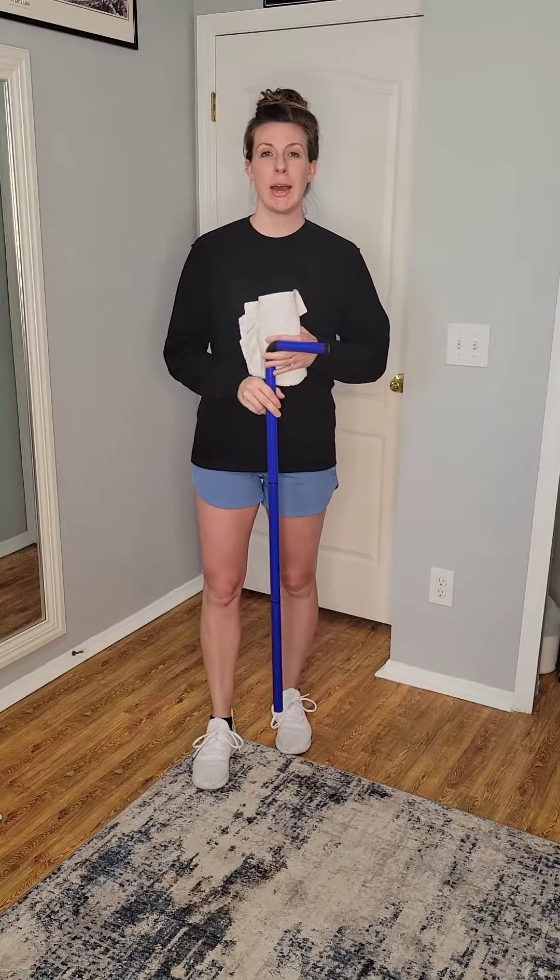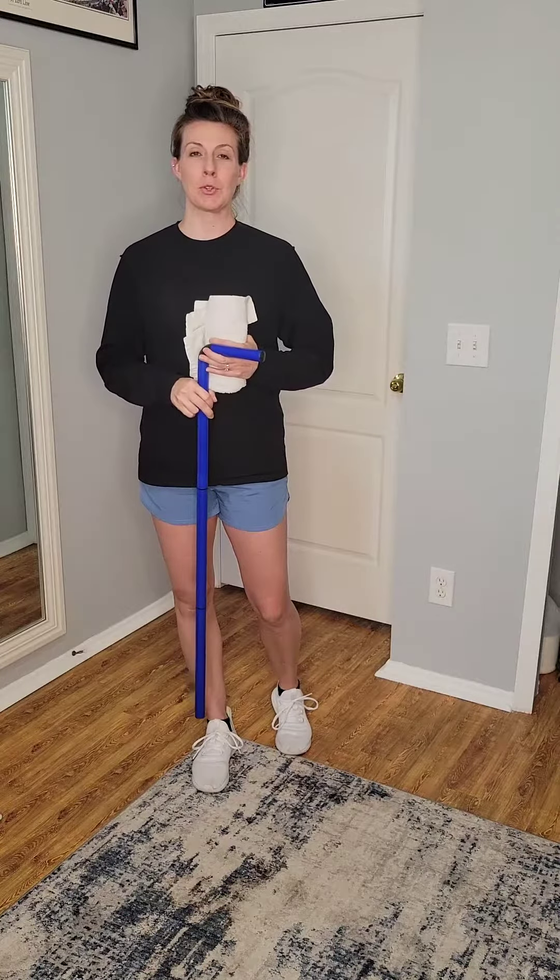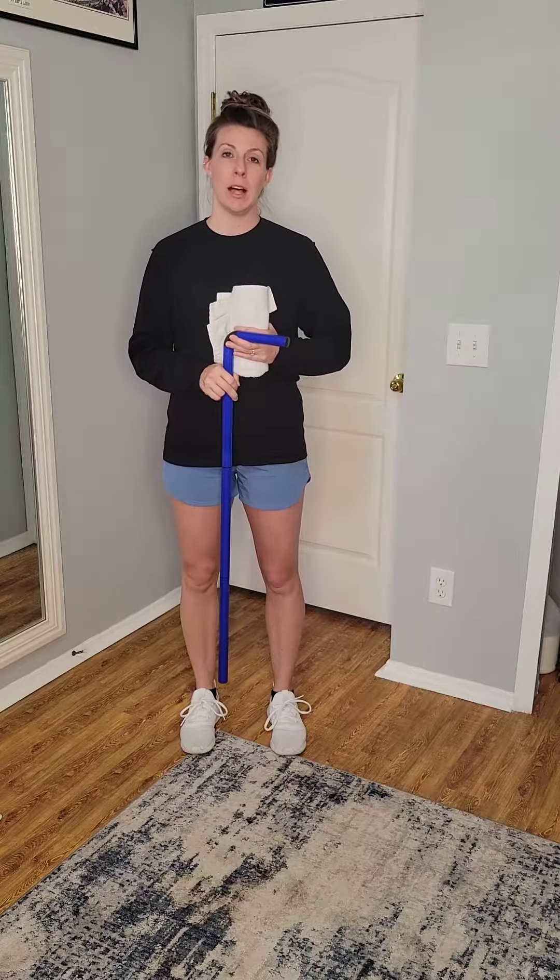Hey everyone! I'm going to show you how to use the shoulder wand here to perform shoulder external rotation active assisted range of motion while the arm is in neutral alignment.